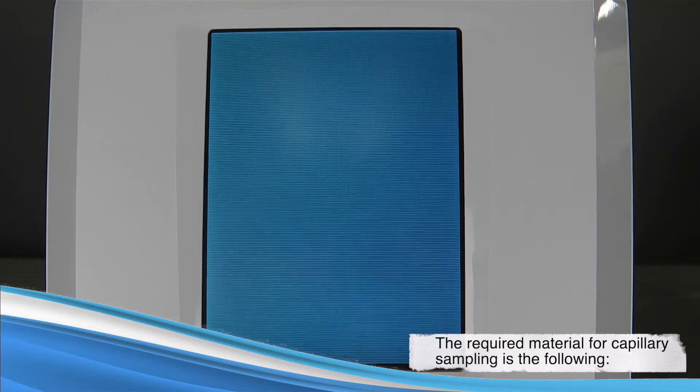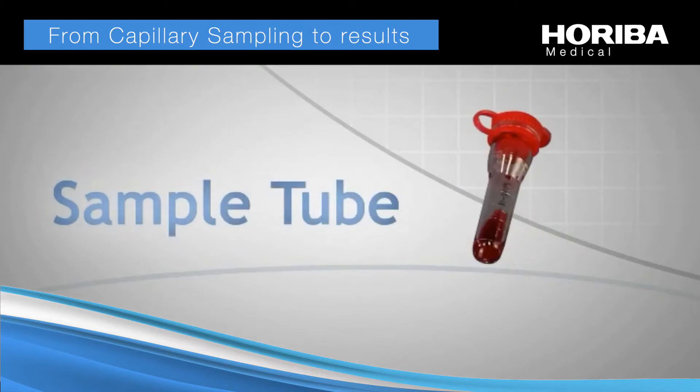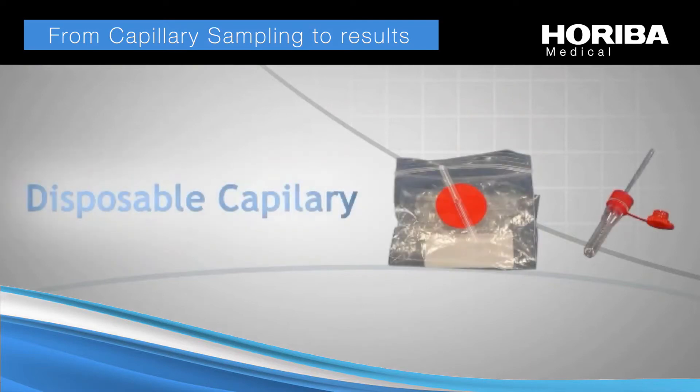The required material for capillary sampling is the following: lancet, sample tube, and disposable capillary.